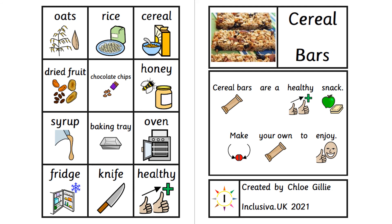Don't forget to ask an adult to help you with knives, oven and any other tricky parts of this process. This was created by Chloe Gilley, Inclusiva UK, 2021, and made with Imprint 3 Widgit symbols, copyright Widgit Software, 2002 to 2021. Inclusiva UK, 2021.